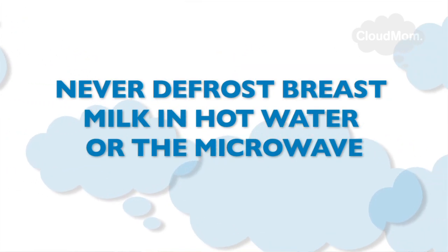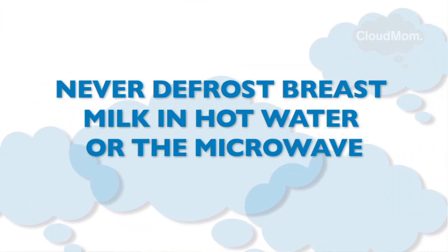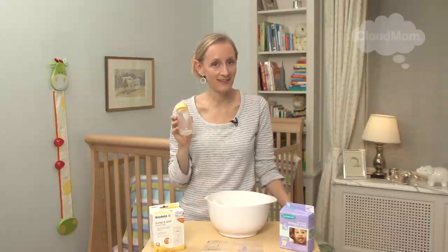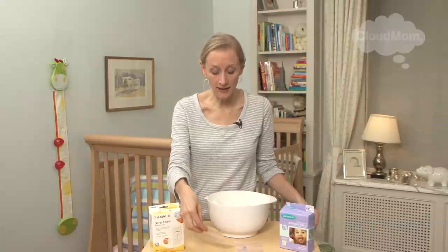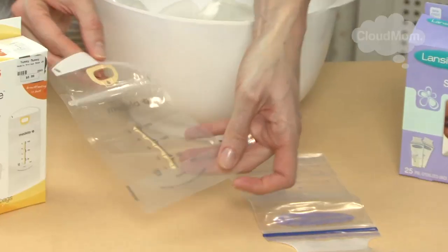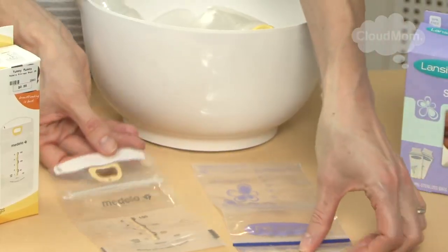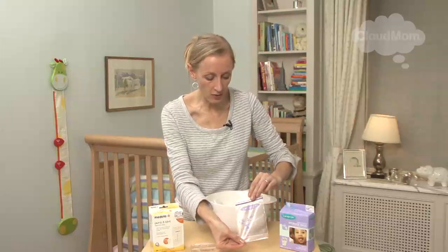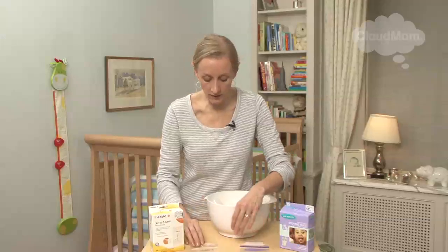What you don't want to do is put the bag of frozen breast milk in hot water or in the microwave. In terms of freezing, you can safely freeze your breast milk in two ways: you can use glass bottles or safe plastic bottles. You can also use these really handy bags, which are great because they indicate what amount is involved. Here's a Medela bag, and here's a Lansinoh — the Lansinoh is for a bigger quantity of milk.